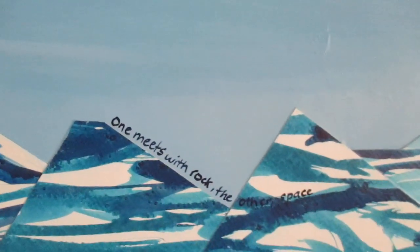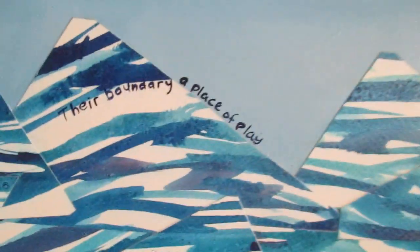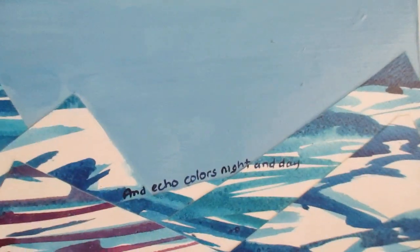The sky and ocean intertwined, one meets with rock the other space, their boundary a place of play, two fluid bodies with one mind, to run with fury rest with grace and echo colours night and day.